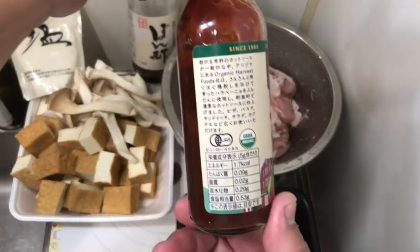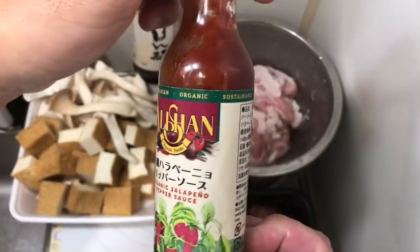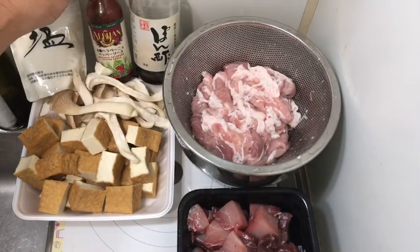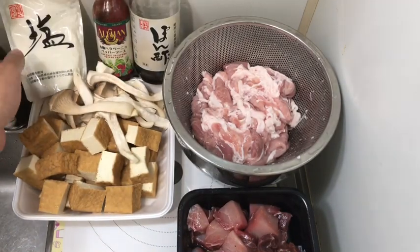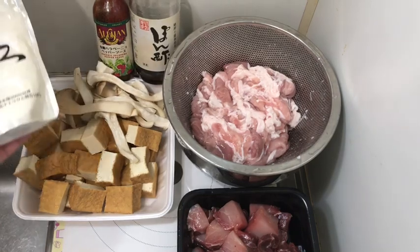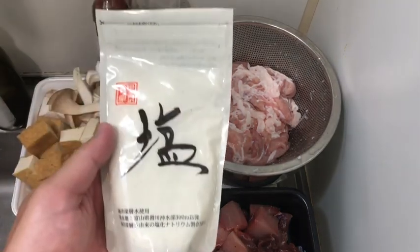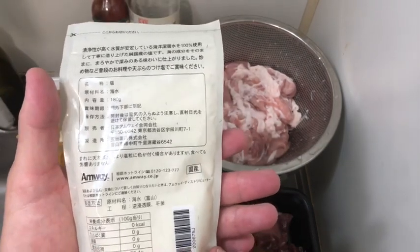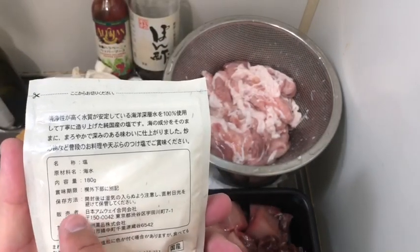It's an organically certified jalapeño hot sauce — this is a very good one. And then, pesticides and plastic-free salt from deep sea water.